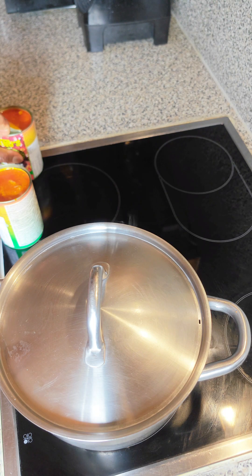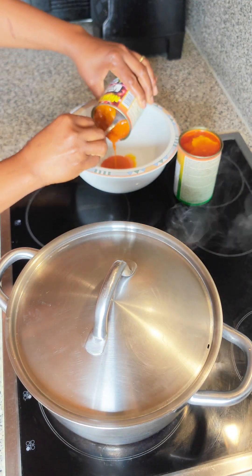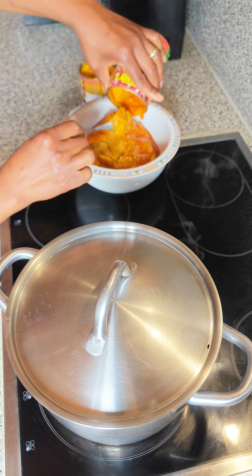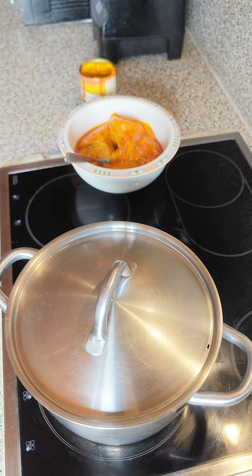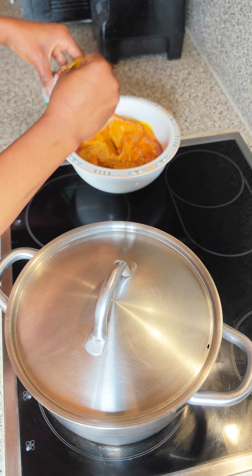I use hot water to dissolve the palm base, and please make sure you don't skip this process. If you don't do this, you are going to end up with a lot of sand in your food and not enjoying it. This method of dissolving with hot water lets you get to the bottom where the sand level is, and you pour that away. You use the liquid for the pot, and the residual at the bottom goes in the bin so it doesn't end up in your soup.